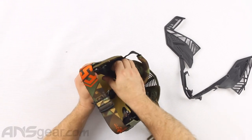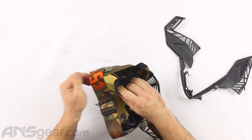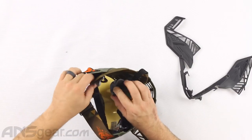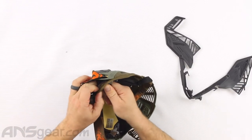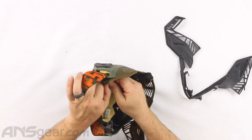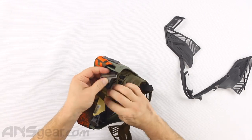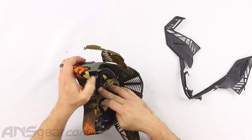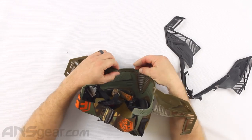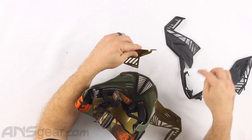We're going to pop the foam off on this side. Then we can take this off and at the same time pull the strap out through the earpiece. The earpiece is just rubber so you kind of just have to bend it and move it so that it can come off of there.